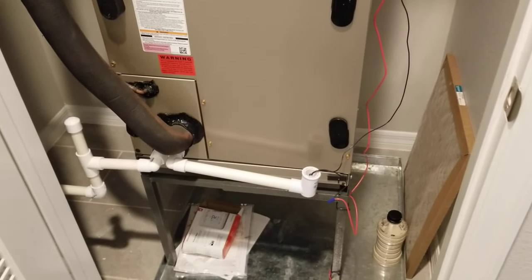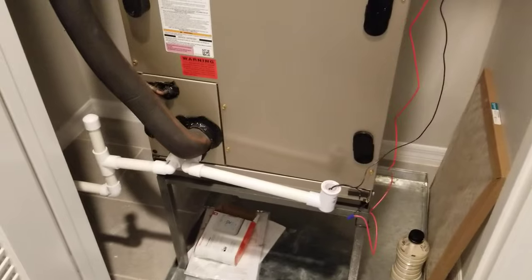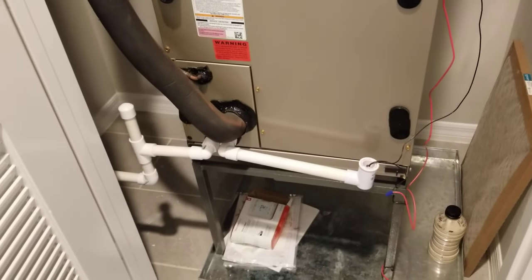Doing a quick video just to show the drain line monthly maintenance that we want to do on our units here in Solera.